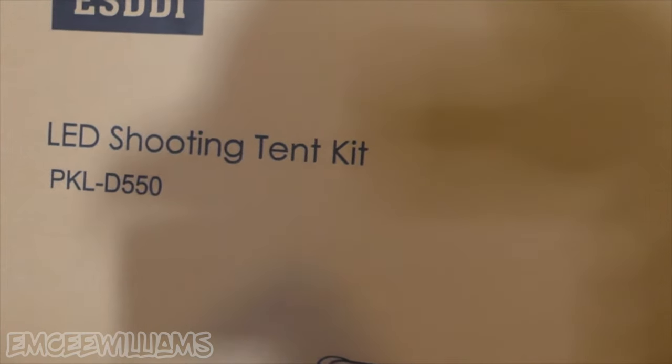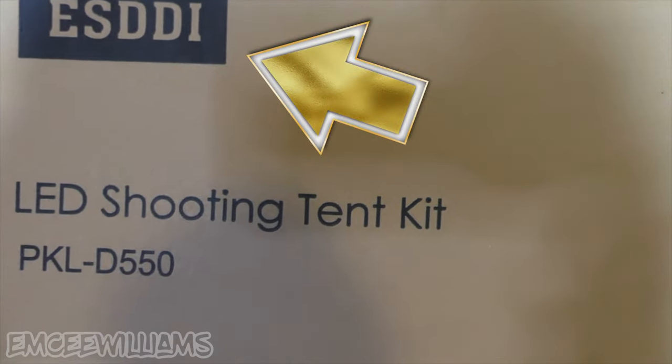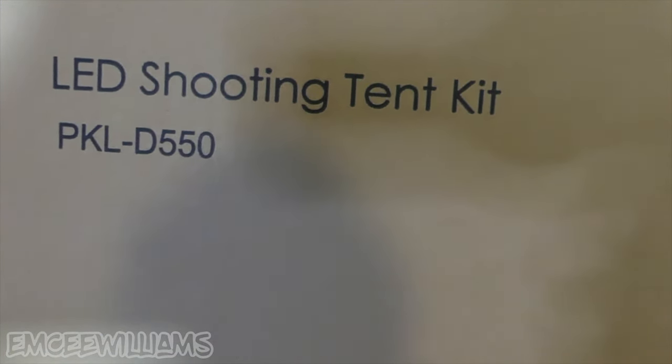As far as lighting goes — which I think is kind of tied with the camera in importance — it doesn't necessarily have to be a ring light. Something that works a lot better and makes it easier to take good quality product pictures is something like this right behind me, which is called an LED shooting tent kit. This one is made by a company called ESDDI, model PKLD550. There are a ton of options on Amazon, and I'll drop the link below for this exact one. Later in the video I'll explain why I think something like this is a really good option, especially for beginners or someone working with a budget.